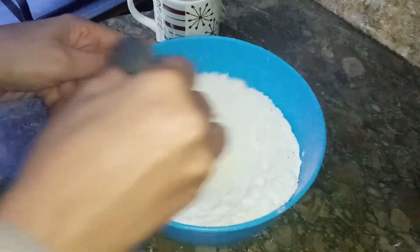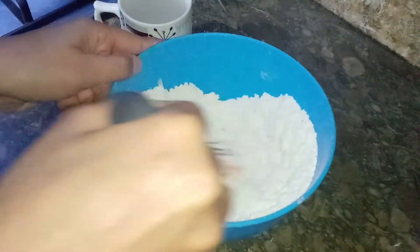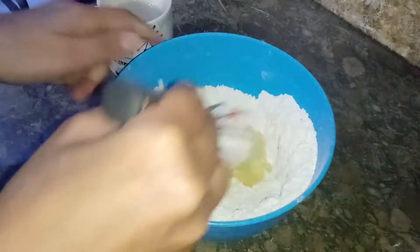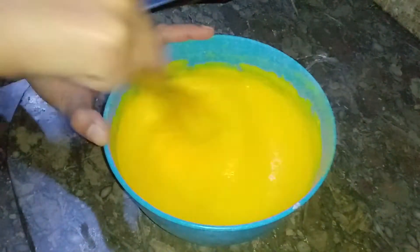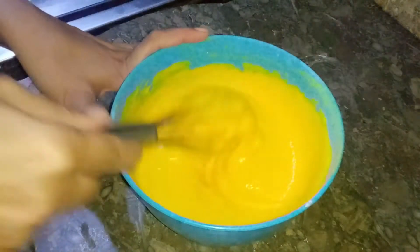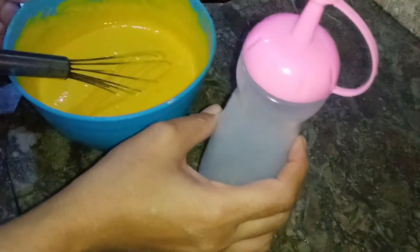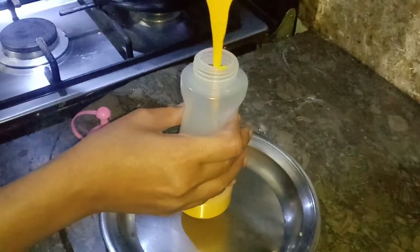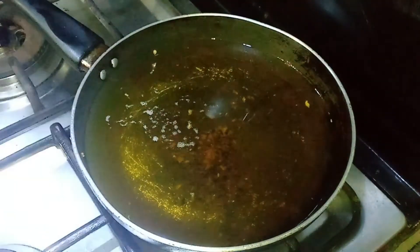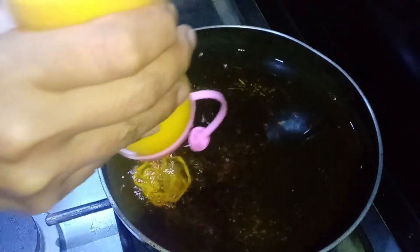Mix the water — add about 1 and one-fourth cups of water and mix into the batter. Heat oil in a pan to be very deep for frying.